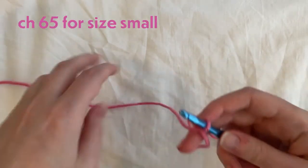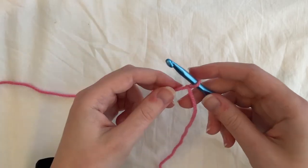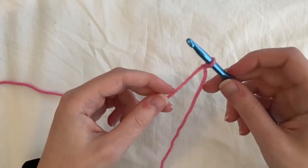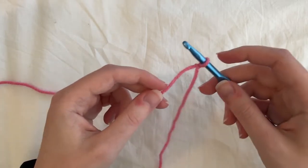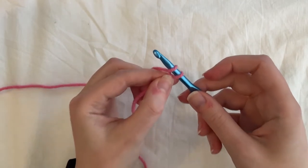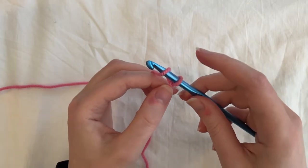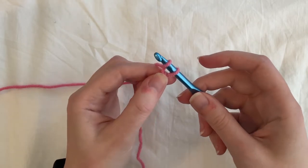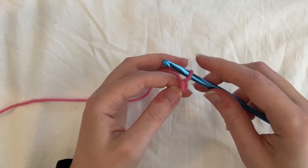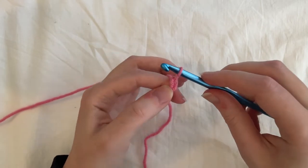We're going to start by chaining 63, or however long you want yours to be. To chain, you're going to yarn over. I like to hold onto this loop just to make sure it's not moving all over the place. Yarn over, and then I like to hold onto this knot here — otherwise you can tighten your slipknot and we don't want that. Holding onto the knot, use your hook to pull up a loop, and that's a chain.